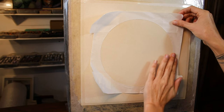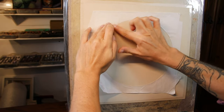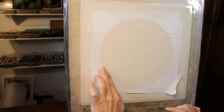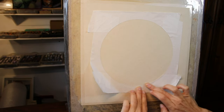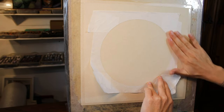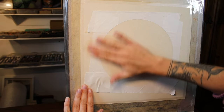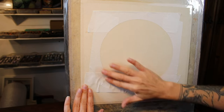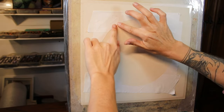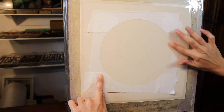Getting it stuck lightly on first, and then once I've got the circular shape looking good, I go back around that edge and really squeeze the masking tape onto the paper. This part is key because you don't want any gaps where the pigment can fall behind the masking tape. So I'm really squeezing that onto the paper — I don't want any gaps, especially in the areas where the masking tape overlaps. Just apply lots of pressure and make sure there are no gaps.